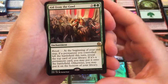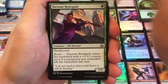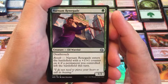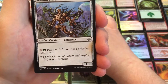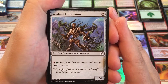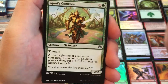Then we have Aid from the Cowl. Revolt — if a permanent leaves the battlefield, reveal the top card of your library. If it's a permanent, put it into the battlefield; otherwise you may put it on the bottom of your library. Then we get into some commons. We have a Renegade with Death Touch and Revolt — gets plus one, plus one counters if a permanent left the battlefield when it comes in for one mana. Not bad. We also have a Verdant Automaton, a common. Pay four mana, put a plus one, plus one counter on him — so pumpable, and it's a permanent counter, not a pump that goes away at the end. Got a couple of those.